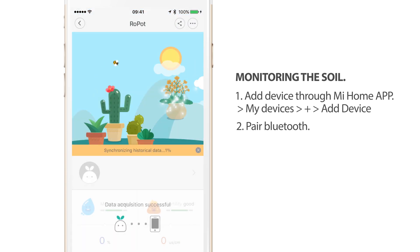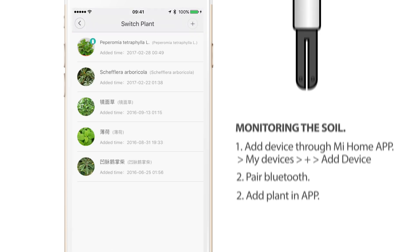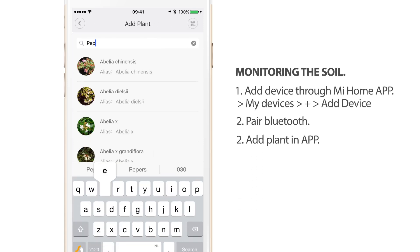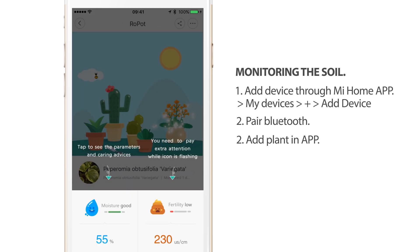The next step is to add a plant, because we need to tell the pot which type of plant we have so it can advise us on how much water and fertility the soil needs. I'm going to add my plant — you can see I already have a few plants listed because I have the plant and flower monitor. I'm going to search for a new one, add it, and you can see all the specifics here.